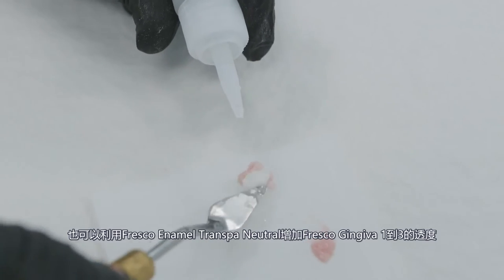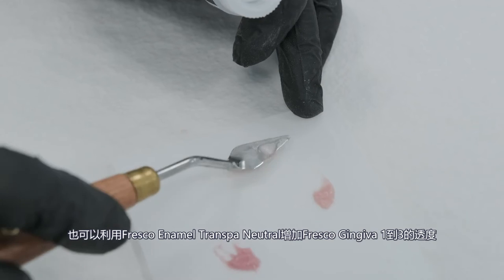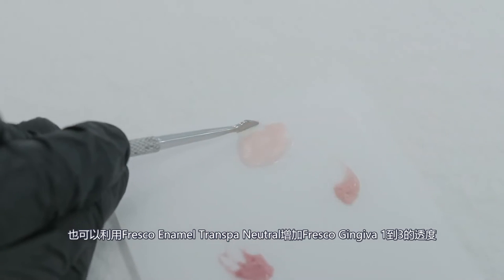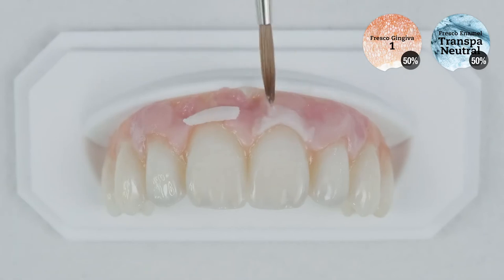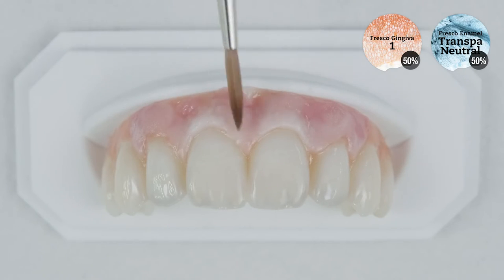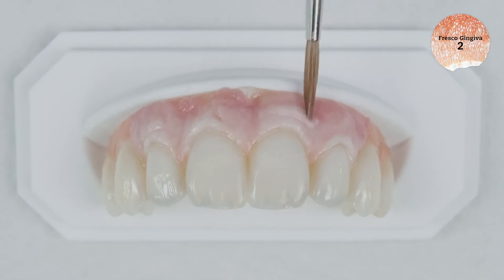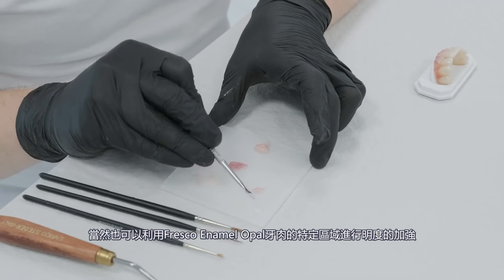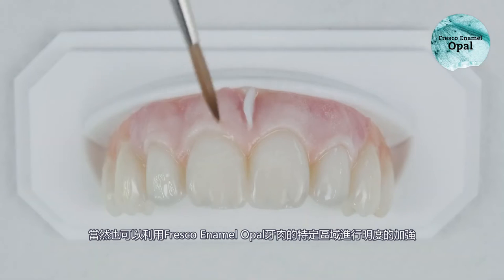The translucency of the light-colored Fresco Gingiva pastes 1 through 3 can also be increased by adding Fresco Enamel Transpa Neutral. You can use Fresco Enamel Opal to lighten specific gingival regions.